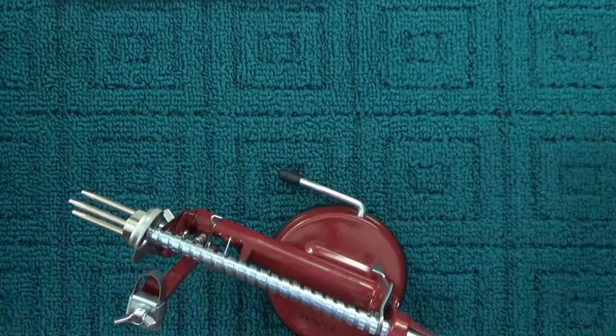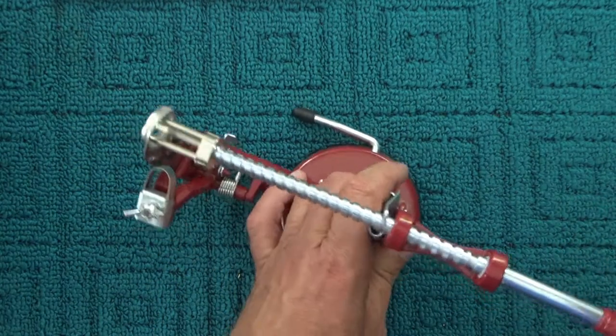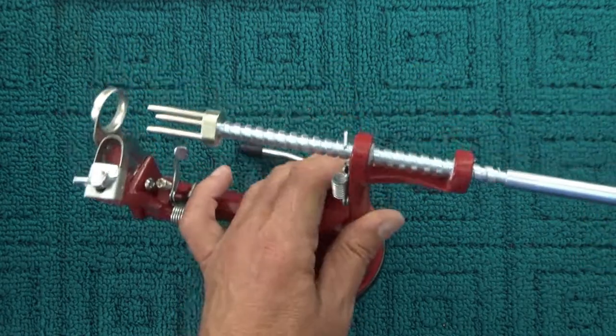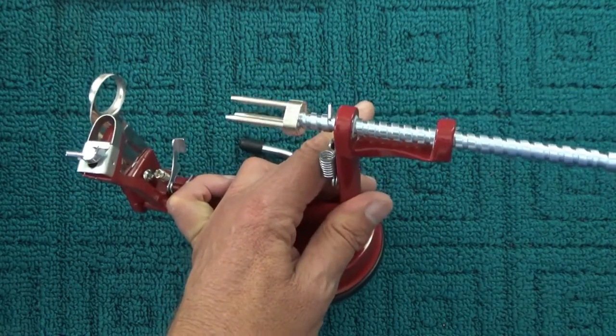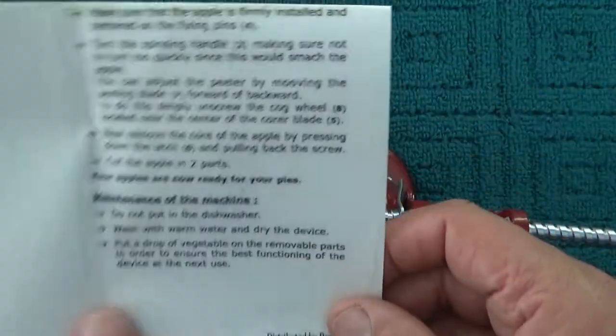Pop off the plastic cover — there we go, it turns like that. There's a little lever there you can use to shortcut the turning and get the core back into position.